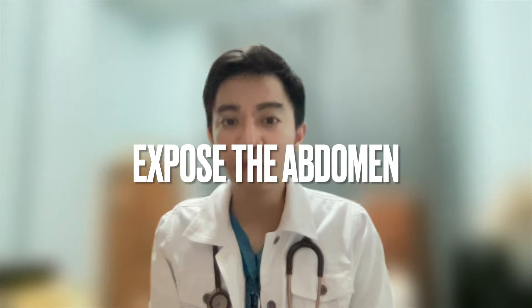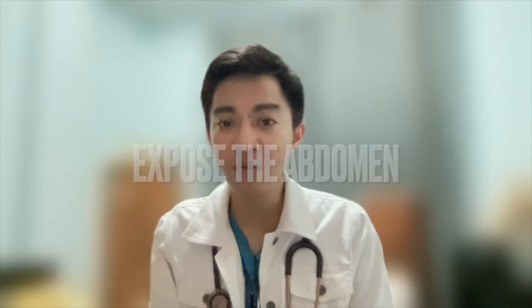To commence the exam, I will first expose the patient's abdomen, having obtained her permission to do so. In addressing the patient's concerns, also explain the procedure to the patient. Today, I will perform an abdominal physical examination for you.